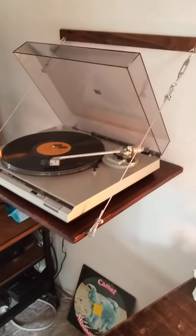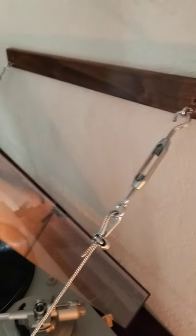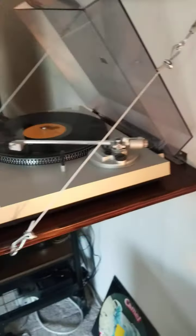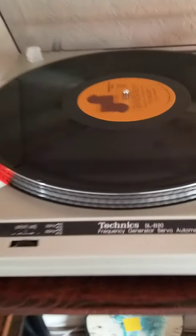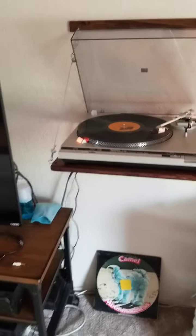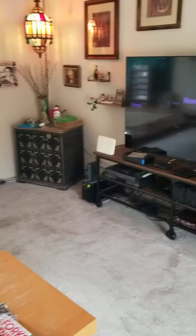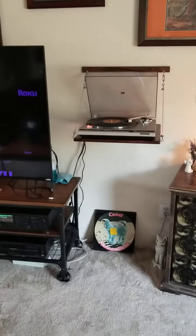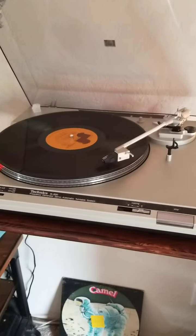I just built this turntable wall mount today, just finished it a few minutes ago. I bought this old-school Techniques turntable and needed a home for it — didn't really have a place to set it. There was a little space right there between the speaker and the television, so I wall mounted it.